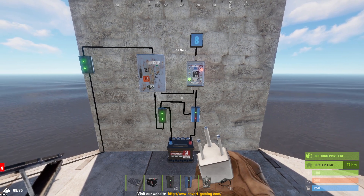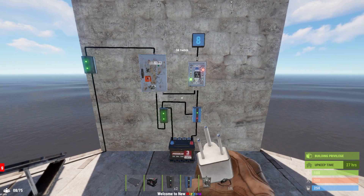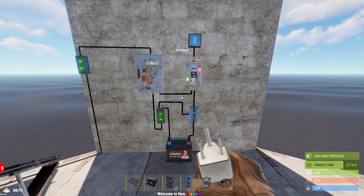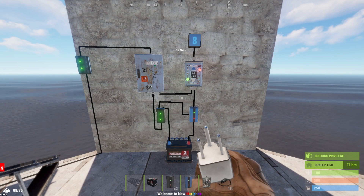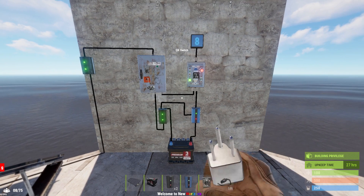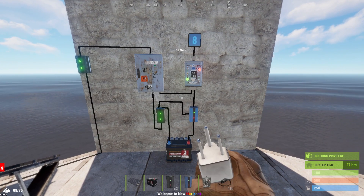I've asked many different players who do Rust Electronics how they do the infinite power circuit, and so far they've all shown me the exact same build. However, there are some significant problems with this circuit, which I will demonstrate at the end of the video. But first, I want to show you a better way to build this.